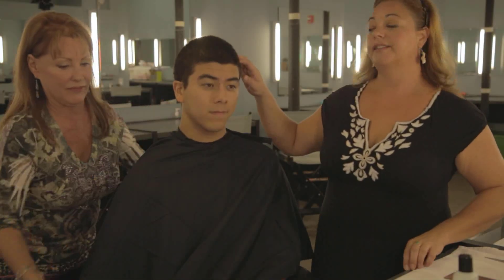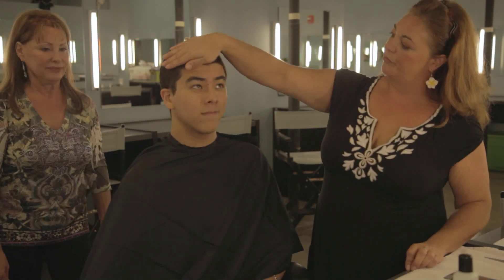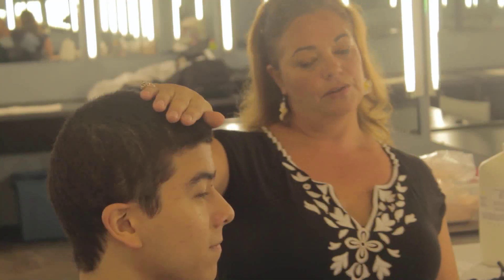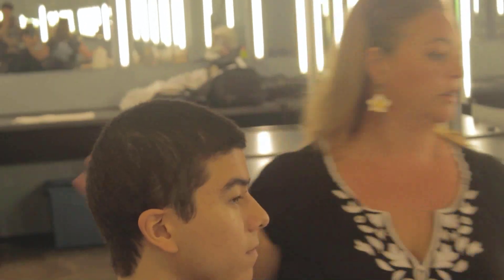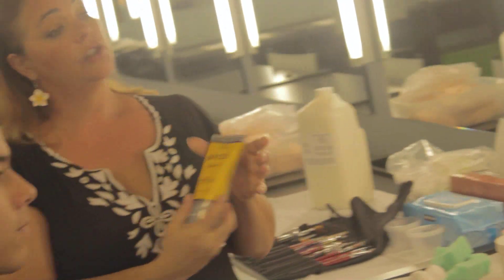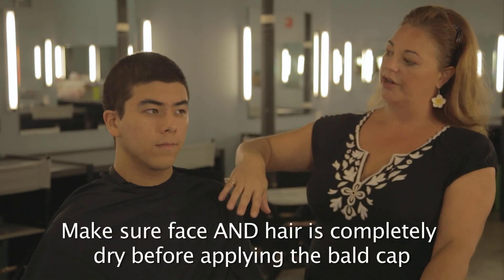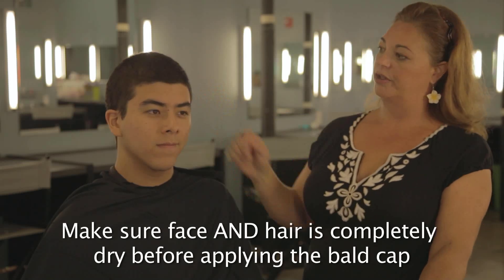If Chris had long hair, you would have to tuck it up under the bald cap and keep it nice and secure. You can't use any sharp objects like bobby pins, so we would use products like gel or hair spray to keep the hair down and back. This all needs to be dry before we put the bald cap on, so if you use water or gel, make sure it's completely dry first.